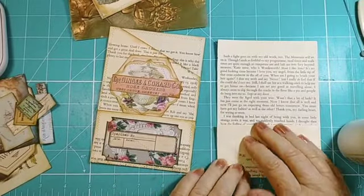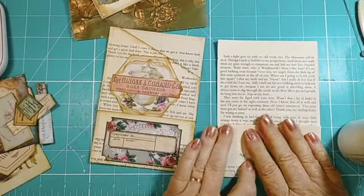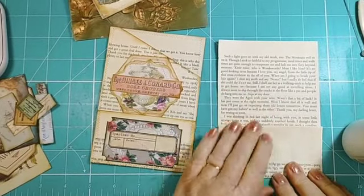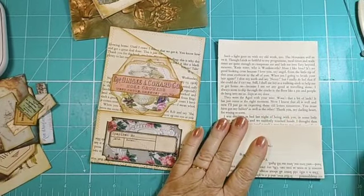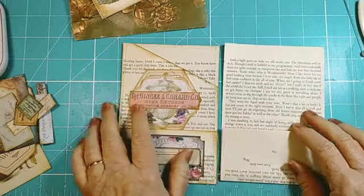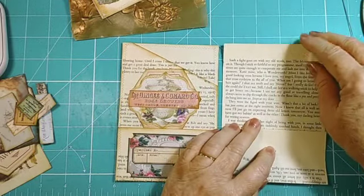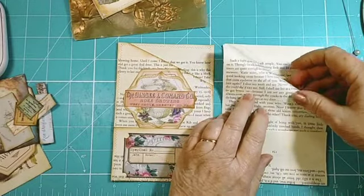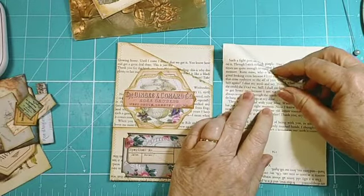Right, so now we have a really nice little pocket with a nice sturdy edge — that's really sturdy. And then to make the top, all you're going to do is fold it under at whatever angle you think looks attractive.